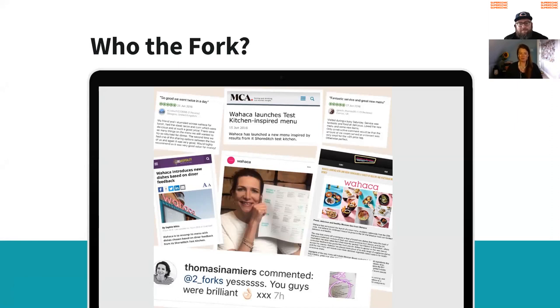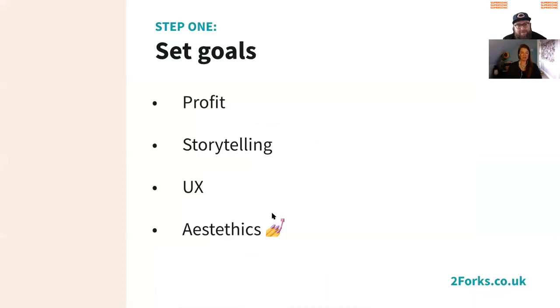We work with the likes of Oaxaca, Dishun, and Royce's Thai, and we've been able to achieve some really amazing results for everyone. Just thought I'd share a little picture of Tommy looking happy with her new menu there. So moving into the step by step.